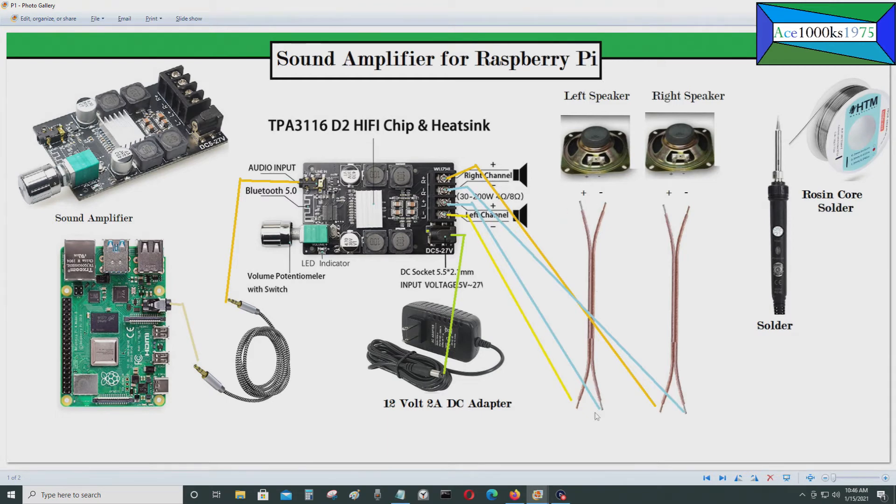The negative for the left speaker connects right there. For the right speaker, you do the same thing — solder onto the positive side and the negative side with rosin core solder. Take the other end of the wire for the right speaker negative, the light blue line, and screw it into the appropriate terminal. For the positive, the orange line goes to the right positive terminal — screw it on and that's it. That's how you get the speakers connected.